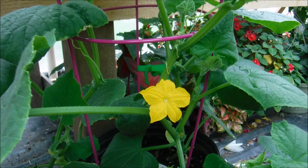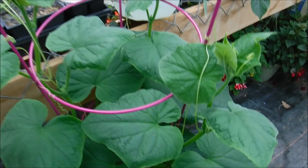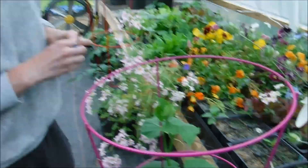This is the Tendergreen Burpless cucumber and it is an heirloom variety. It is really good for making pickles — it did make pickles for us and it has a really thin skin on it, so the juices from the pickles absorbed in very nicely.